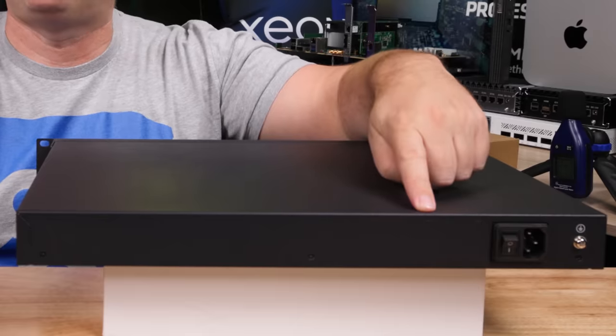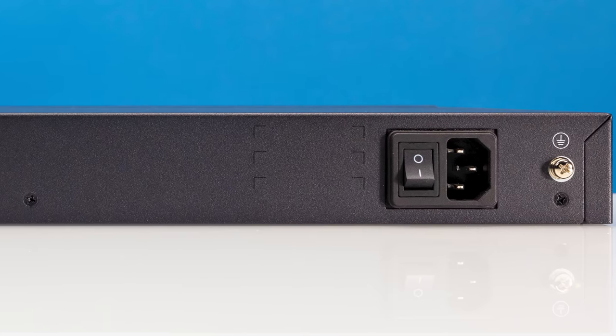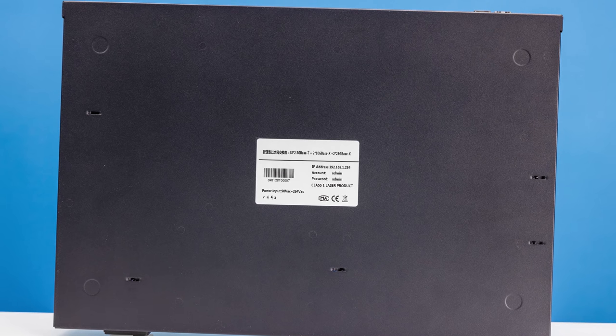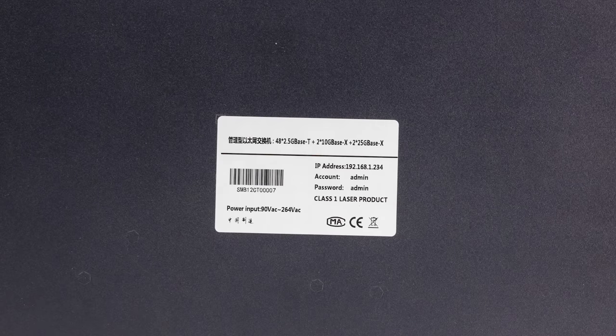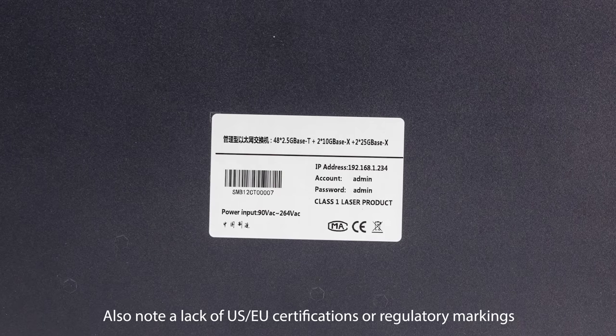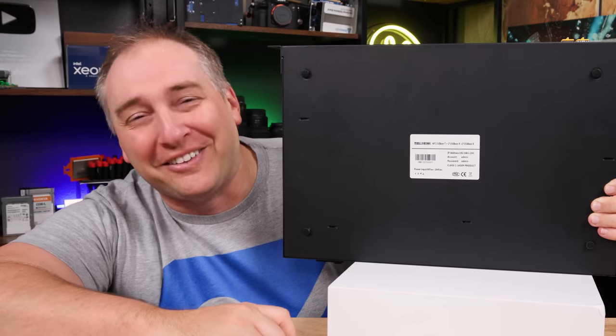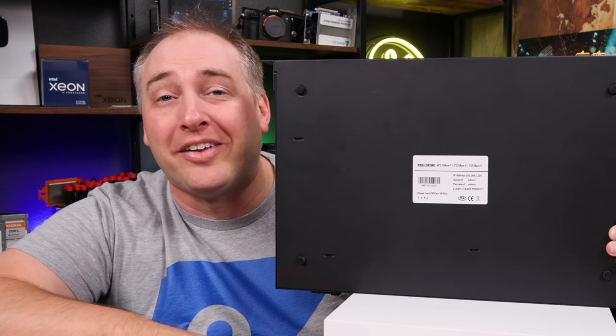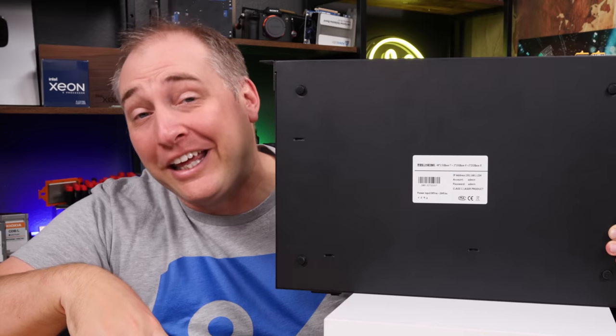The back of the switch has a grounding point and a power input with a little switch. Looking at the bottom of the switch, we get our management login: the IP is 192.168.1.234, and the username and password is admin/admin. And of course, you're not going to need HTTPS to log in. Something else on the bottom: we have little rubber feet, which I put on just to protect the studio tables. We also got rack-mount ears in the box.